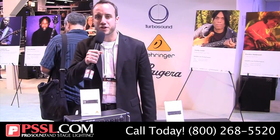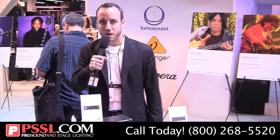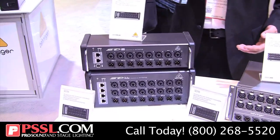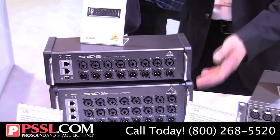Hi, I'm John DiNicola with Behringer here at NAMM 2015 with PSSL, and I'd like to show you our new stage boxes for the X32 family of digital consoles. We have three new stage boxes to complement the existing S16, starting with our new form factors here, the SD8 and the ST16.